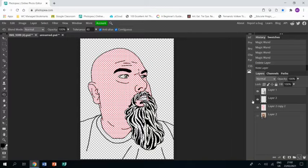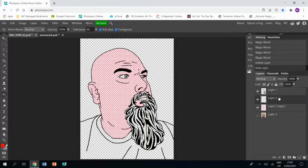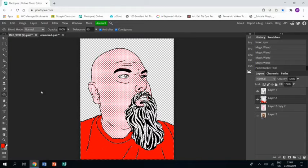Next I'm going to grab a new layer and do the t-shirt. I'm going to make sure I have red selected because I fancy red for my t-shirt — it's not red in the real photograph but that doesn't matter. I go to the line drawing layer, use the magic wand tool to select the t-shirt areas, pressing shift if I've got multiple areas to select, then grab the paint bucket tool, make sure I'm on my new layer, and click on the t-shirt to fill it.